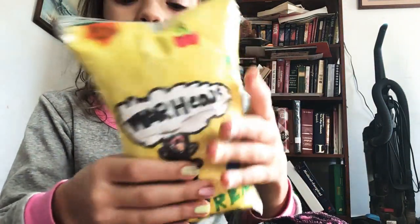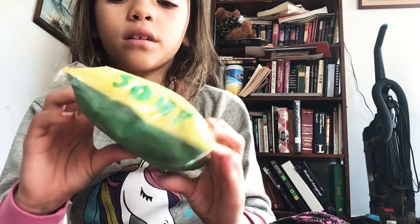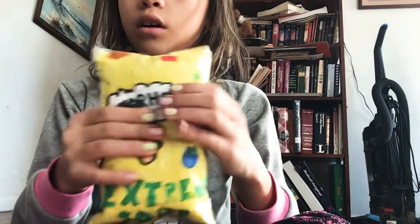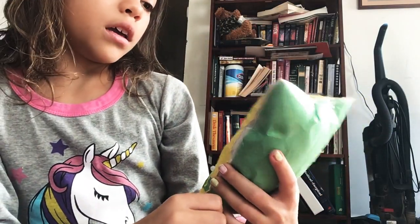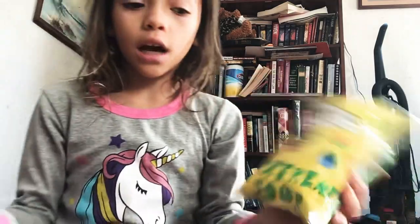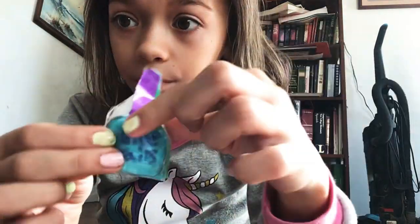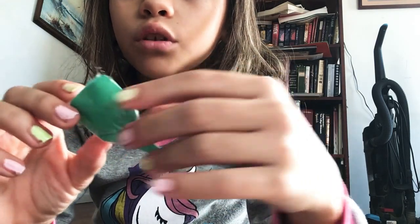It's the Warhead squishy. I had to fix this one a couple days ago. I taped like a little bit of the sides but I forgot to tape this part and this part. I think this one was my first longest — actually the longest paper squishy I've ever had to do. This one took me a while even though it's really small.